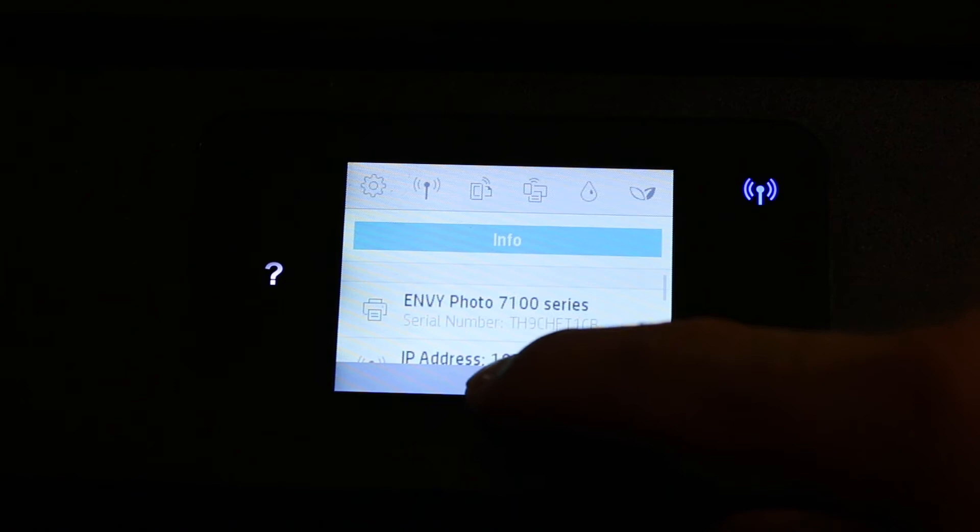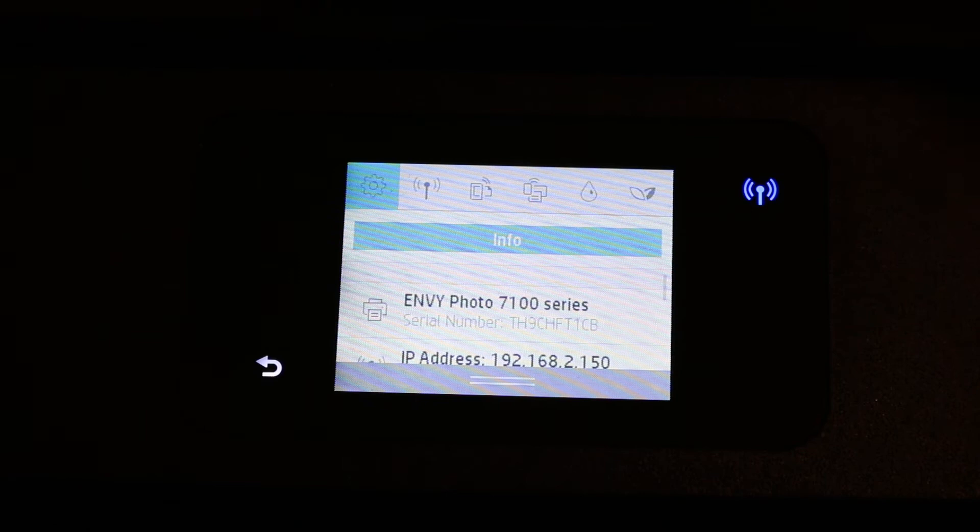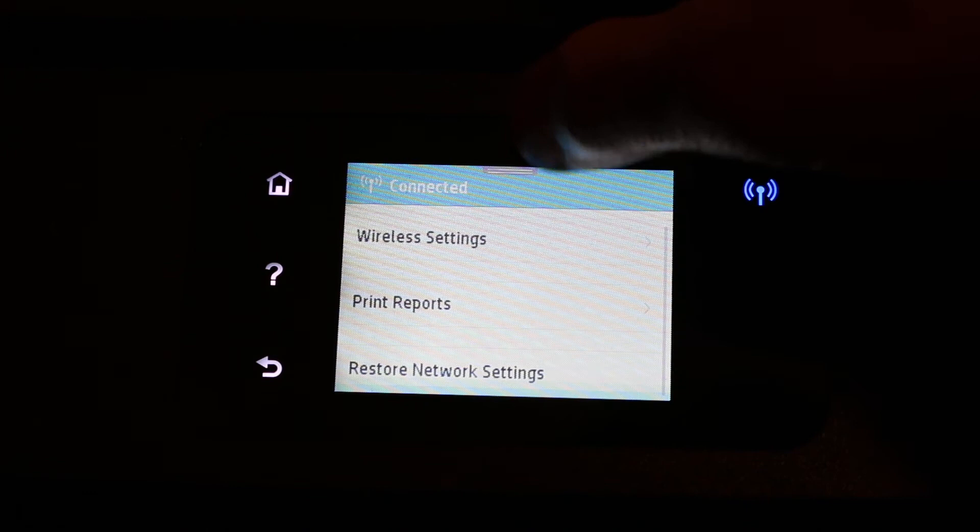Click on the setting on the top, then go to network setup. In network setup, you will see 'Restore Network Setting' — click on that.